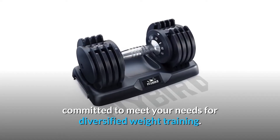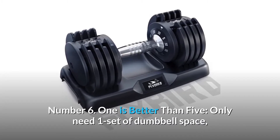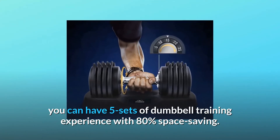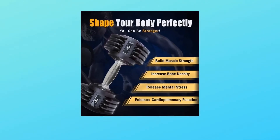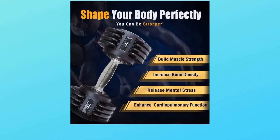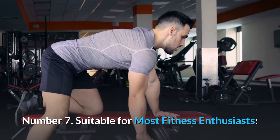Number six: one is better than five. Only needing the space of one set of dumbbells, you can have five sets of dumbbell training experience — with 80% space saving. Single dumbbell size: 14.6" length x 7.9" width x 6.7" height. Easy to use and store, always meeting your multiple needs.